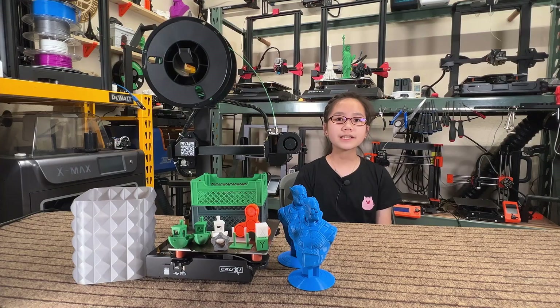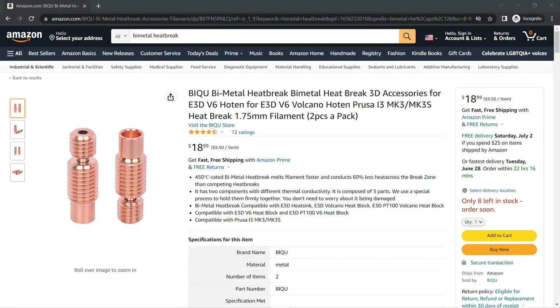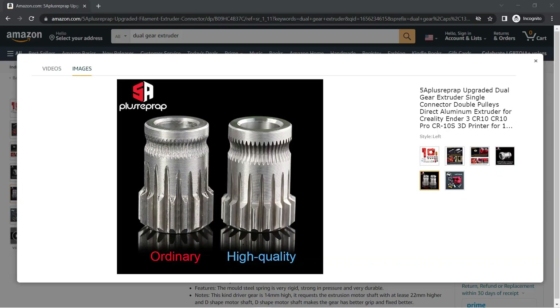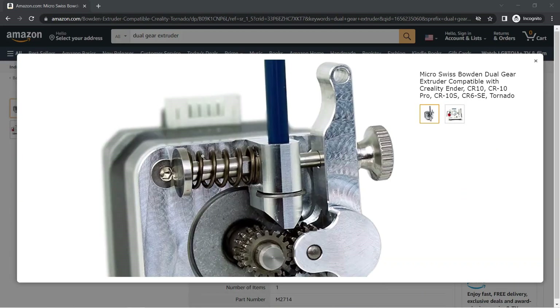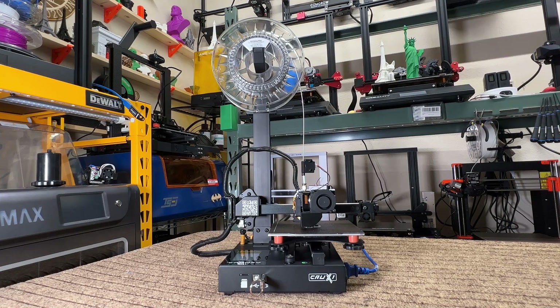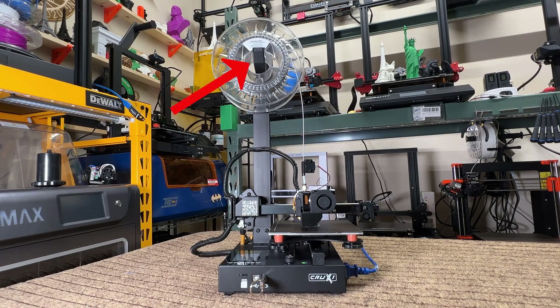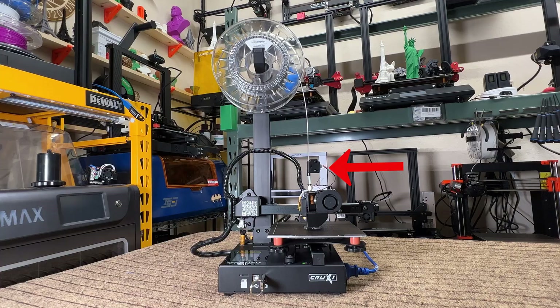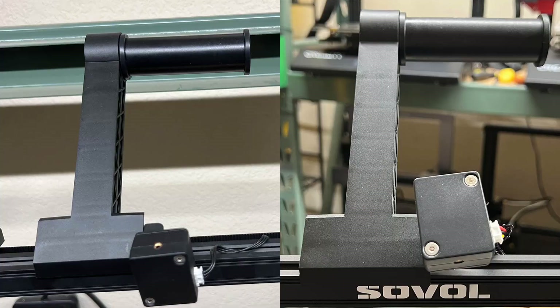3. Use a titanium and copper bimetal heat break that allows printing at 300 degrees Celsius — this is going to bring the printer to the next level. 4. Use a dual gear to replace the single gear in the extruder and add a thumbscrew to adjust the spring tension. 5. Move the filament holder from the side to the top to allow smoother filament feeding. The filament sensor can be moved on top of the extruder or just be mounted at the filament holder, like the Ender 3 S1.